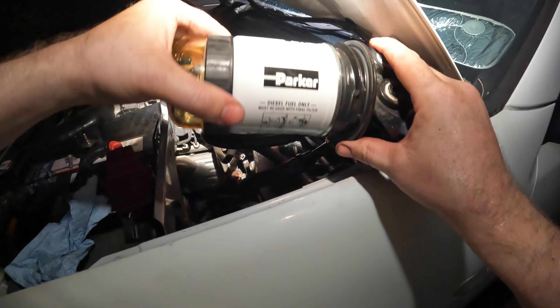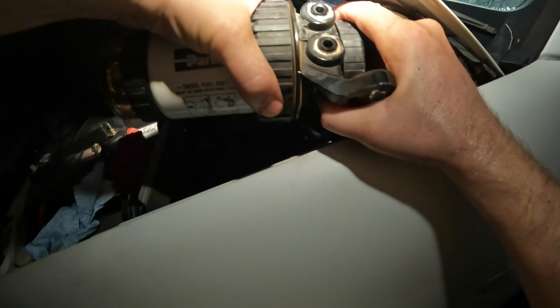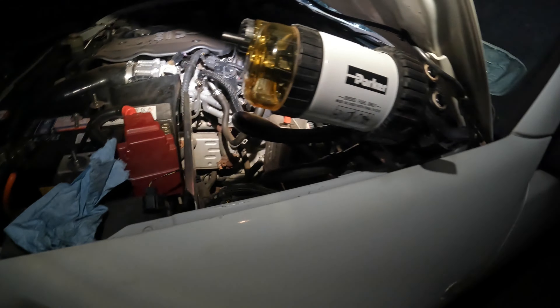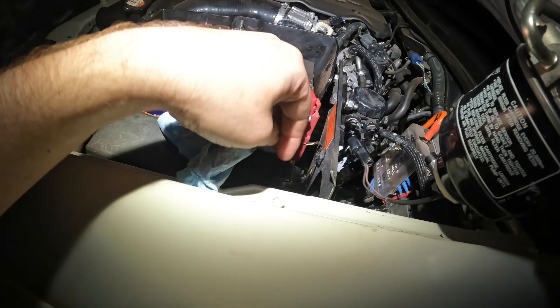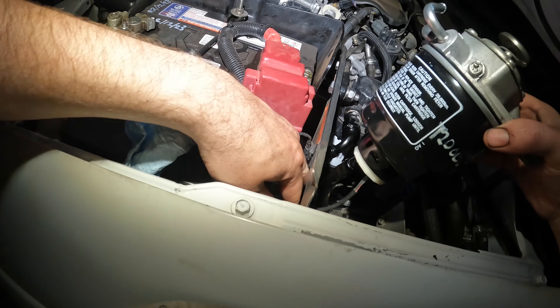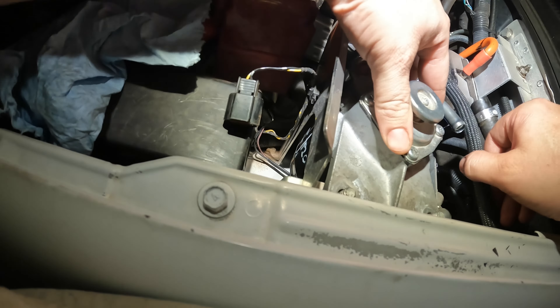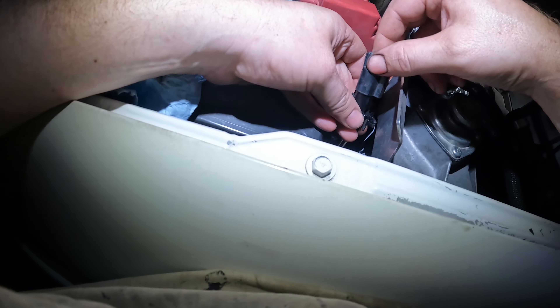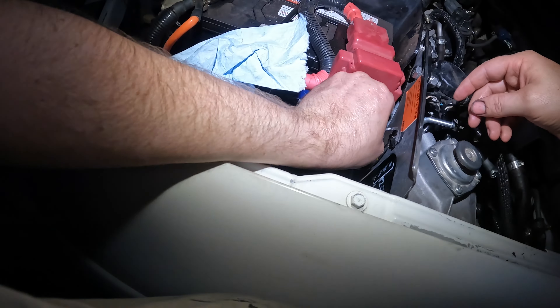I'll mark the date on again. Now the filter sits in the housing there, and the clip just clips in and locks in. I pulled the housing out just so you can see it better - the filter sits in there and the clip just clips in. Then you just get the lock ring and that's it - there's not too much to it really.